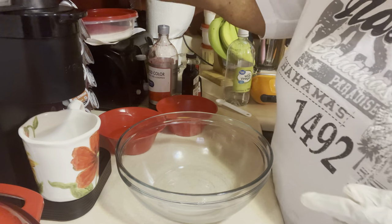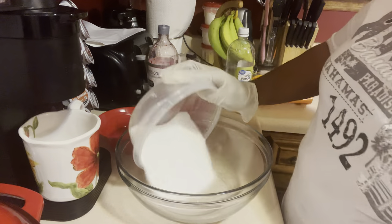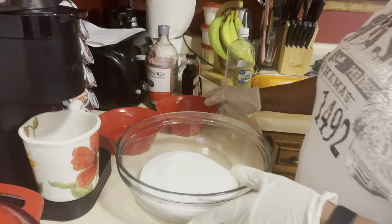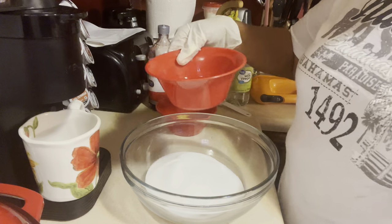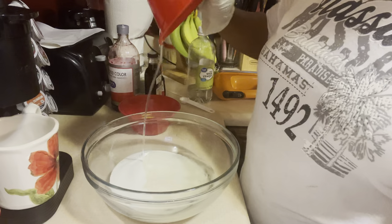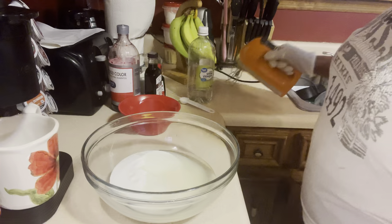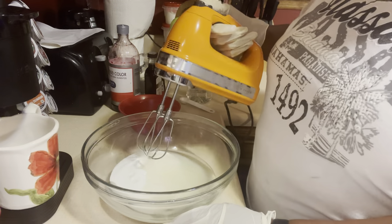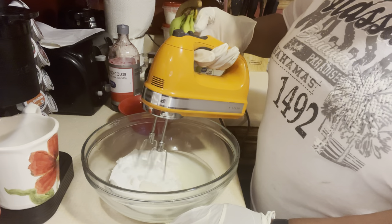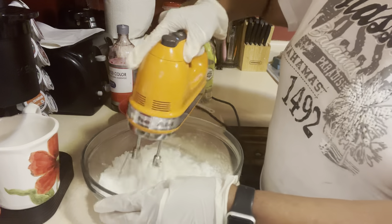The first thing we're going to do is put in two cups of sugar. I've got two cups of sugar here — we're going to pour that in. And I'm also going to pour in three-fourths cup of vegetable oil, pouring that in like that. I'm going to use my handheld mixer because this recipe is so simple and easy. We're just going to mix the oil and sugar together.